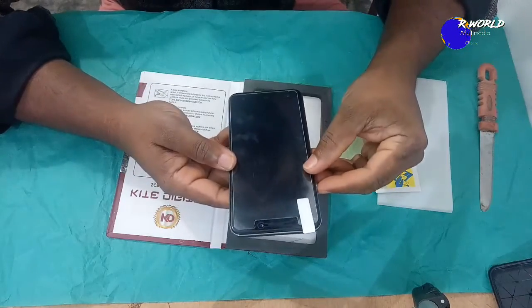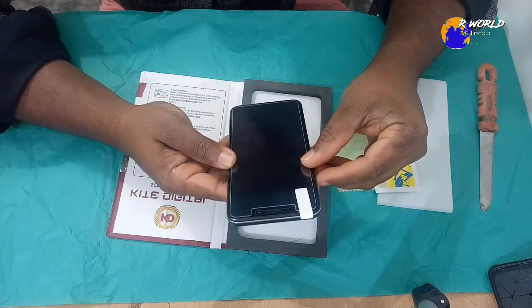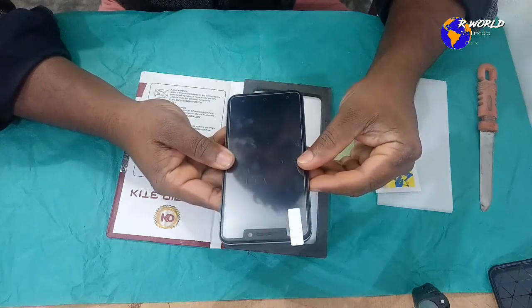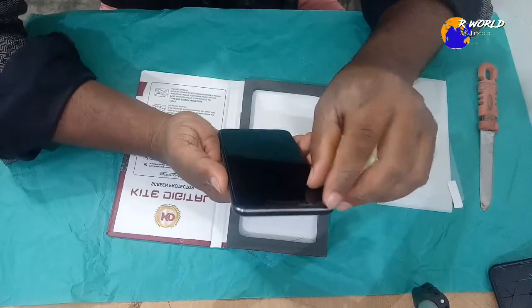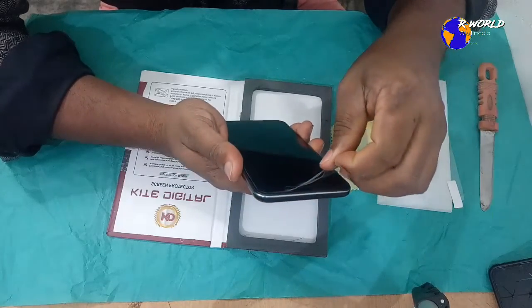The screen protector is for the right side of the mobile. We can remove the sticker if you want to remove it. This is the Y66 mobile device.